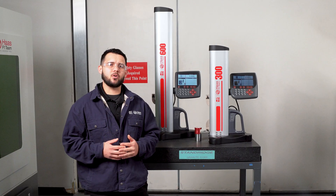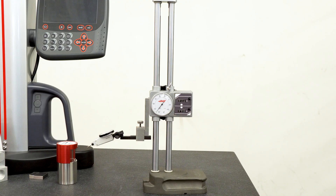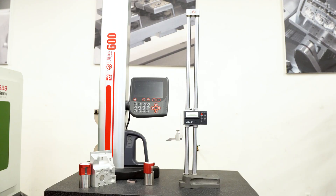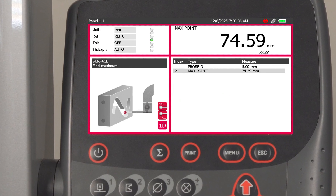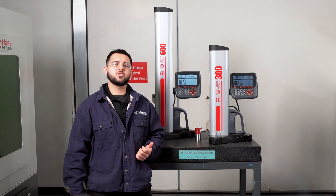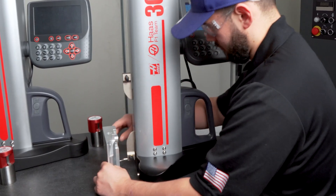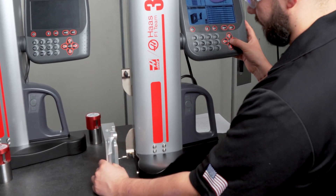Over the years, height gauges have progressed through several technological milestones, from basic height scribers to verniers, dials, and now fully digital systems. With each evolution bringing meaningful improvements, measurements became faster, more precise, and less dependent on operator technique, paving the way for today's smart height gauges.